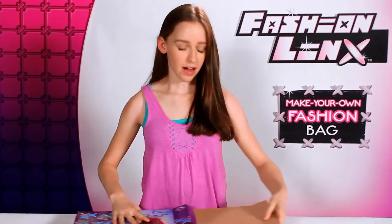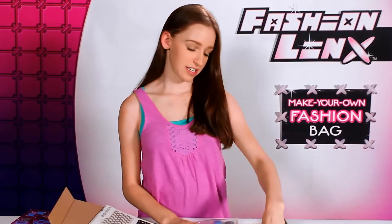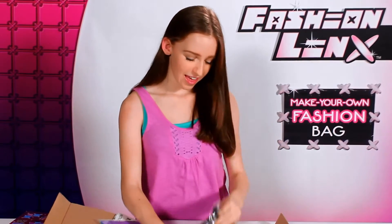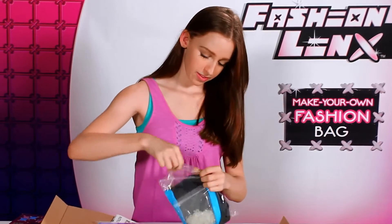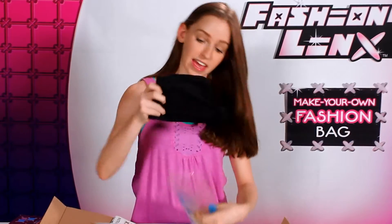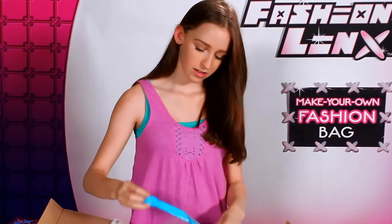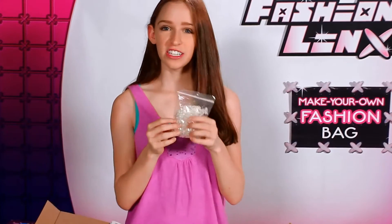When you open your box, you will find the instructional sheet. And then you'll find two pouches. One of the pouches contains the colored tiles, and the next pouch has your inner lining, your purse handles, and your fashion links connectors.